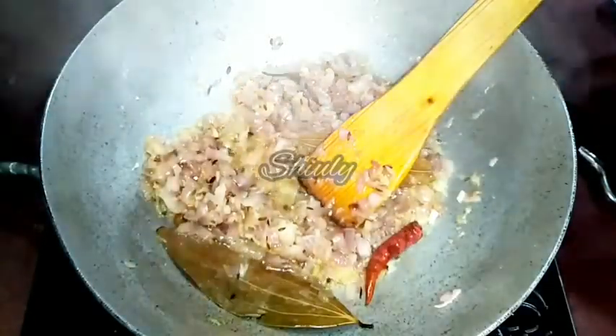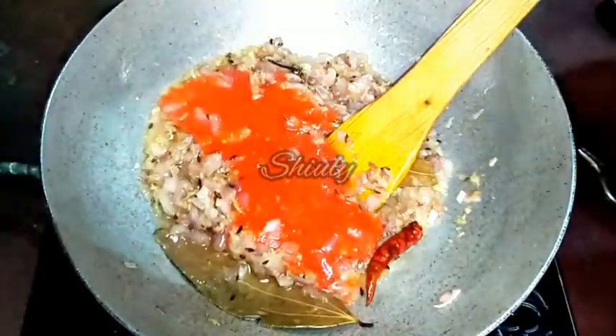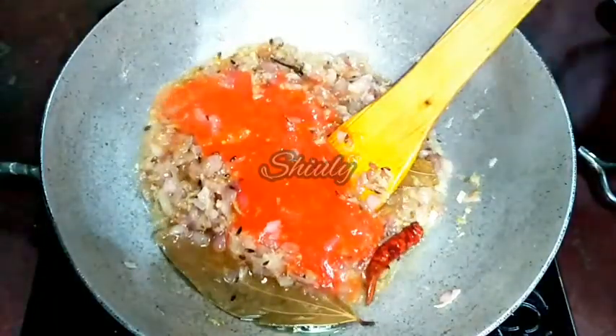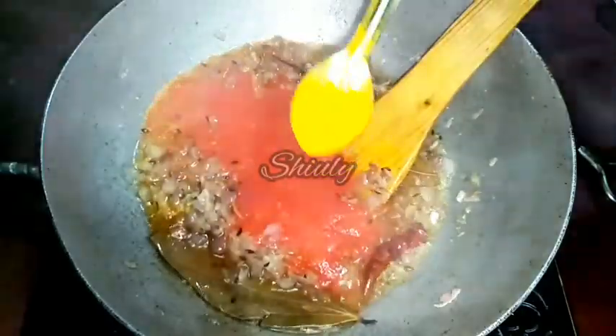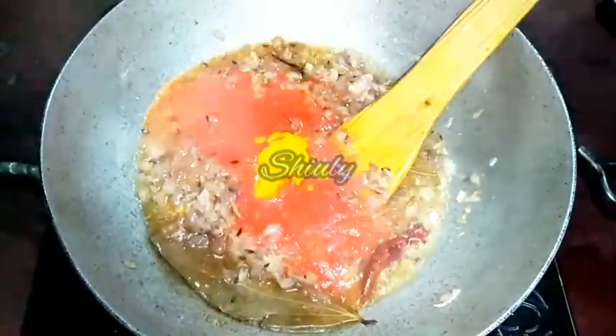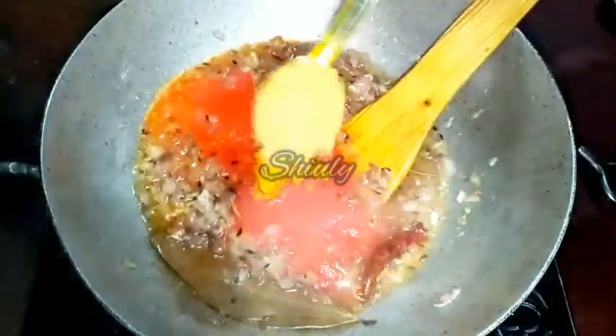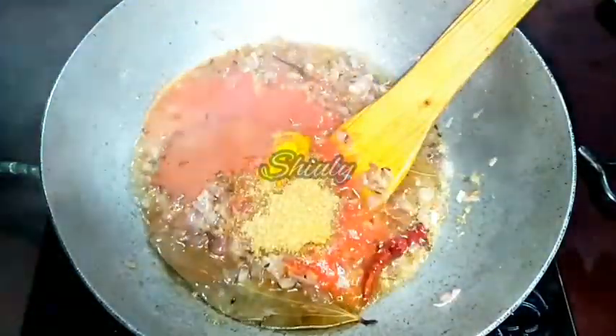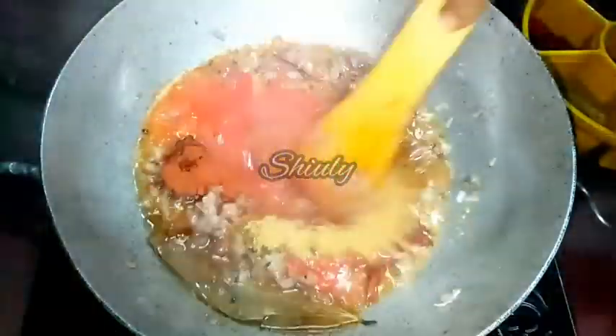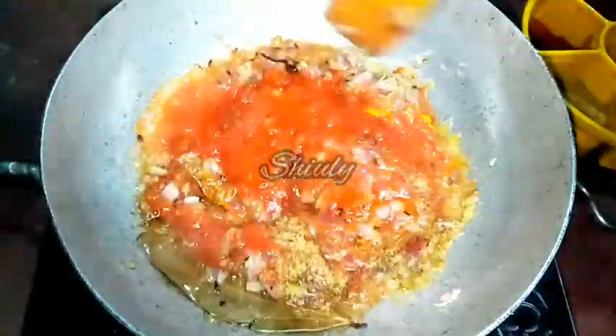After the raw flavour of the ginger garlic is gone, now we have to add the tomato puree — I have made it from 2 medium sized tomatoes. At the same time I will add some powder spices: 1 quarter teaspoon of turmeric powder, half teaspoon of coriander powder, and red chilli powder according to taste. We will mix them properly and very nicely.